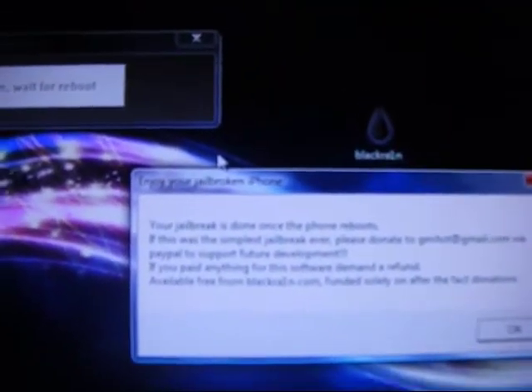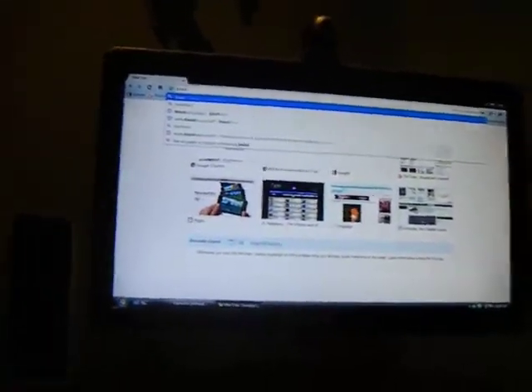It says please donate via PayPal to support future development. If you pay anything for the software, demand a refund — it's available free from BlackRain.com. All you need to do is go there — search in Google and type in www.blackra1n.com.